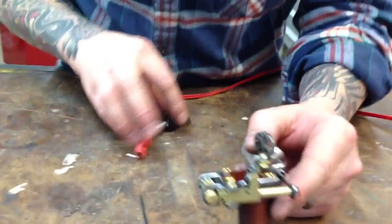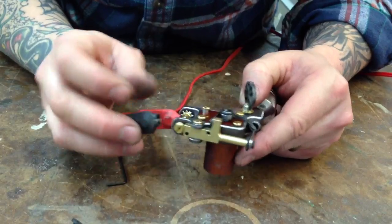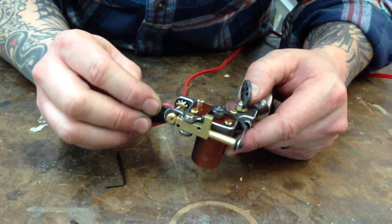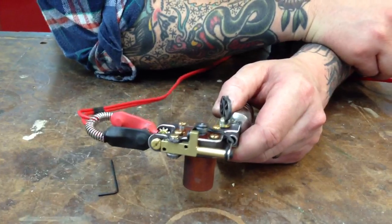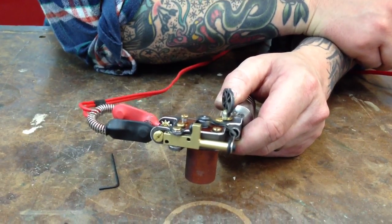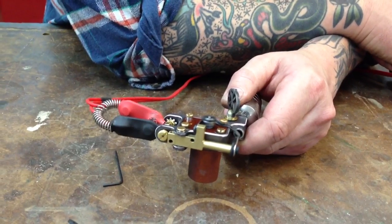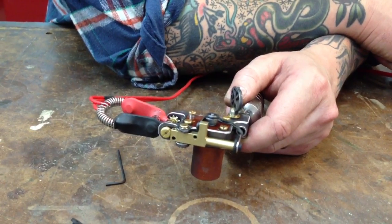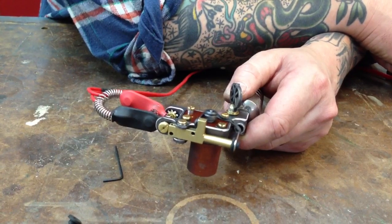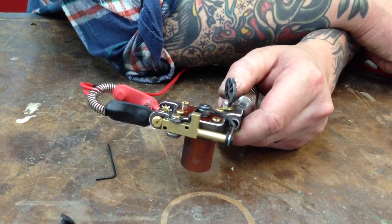Let's set this up, turn it on, and see where we're at. The average voltage for this machine right now is at six volts. It may end up going to seven volts if I go to a different motor, but right now these motors run pretty good between five to six and a half volts as the average range.